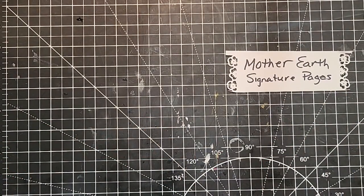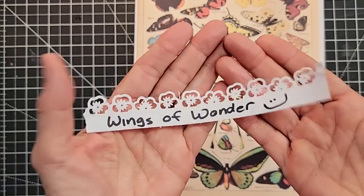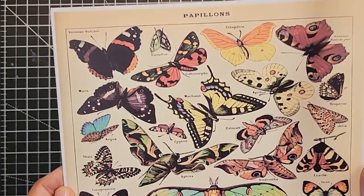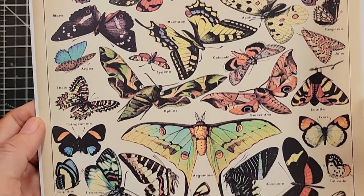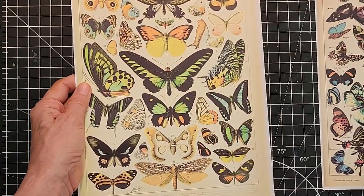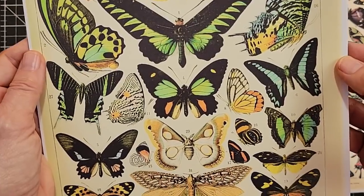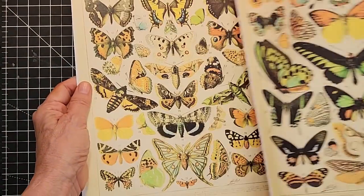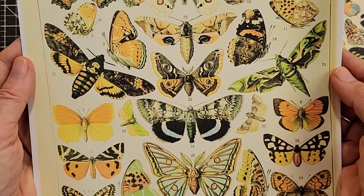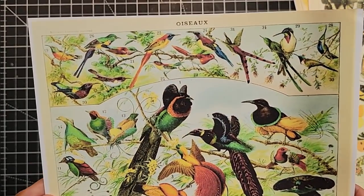The next one is called Wings of Wonder. It's a combination butterfly and bird digi kit. These are larger pages — you can fussy cut each one individually or use them as a whole page. I'll show you how I used it in an example. They're just gorgeous — very, very old images, beautifully illustrated, and they certainly deserve to see the light of day again. Lots of butterflies if you're a butterfly addict.